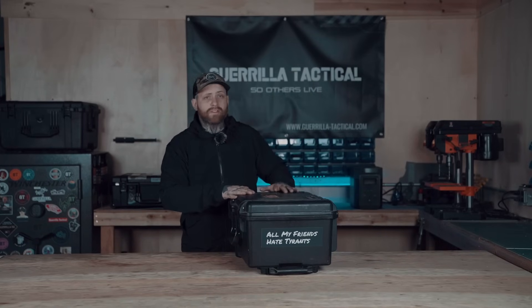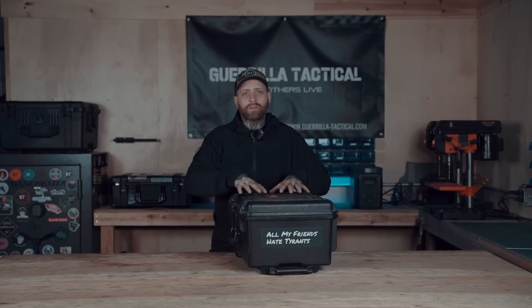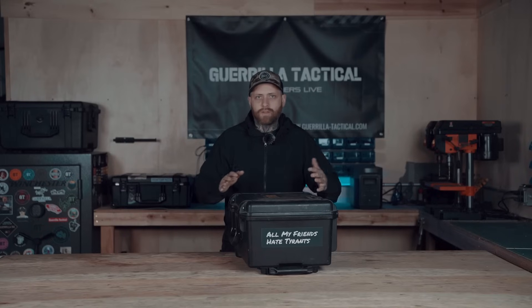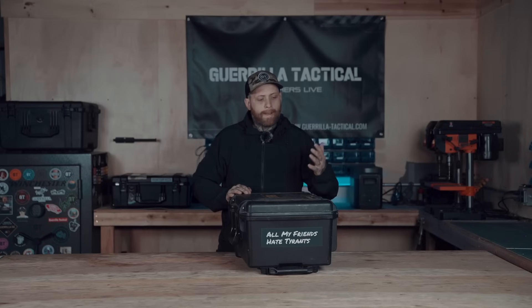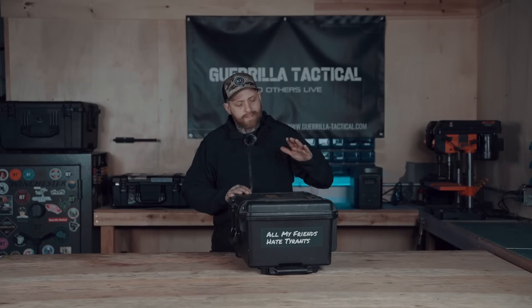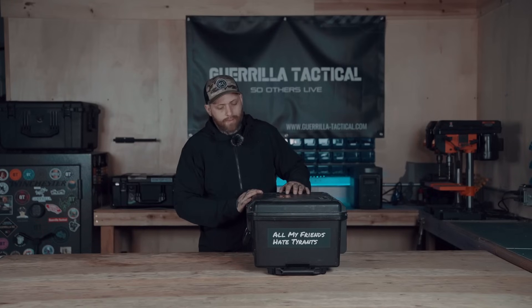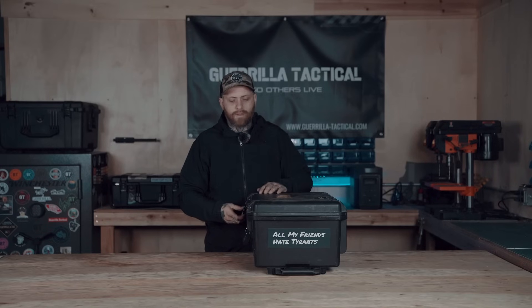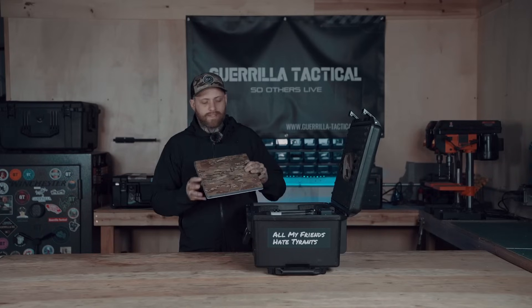Now let's get into the good stuff — I'm going to break down this kit I've built out. This is my fully self-sustaining go-box built around a Pelican case for all of my Starlink mini goodies and accessories in one place, so I can grab it on a moment's notice or keep it in the vehicle. It's worked great for camping and for preparedness. The case itself is a Pelican Storm case — I got it off Facebook Marketplace for way cheaper than retail.